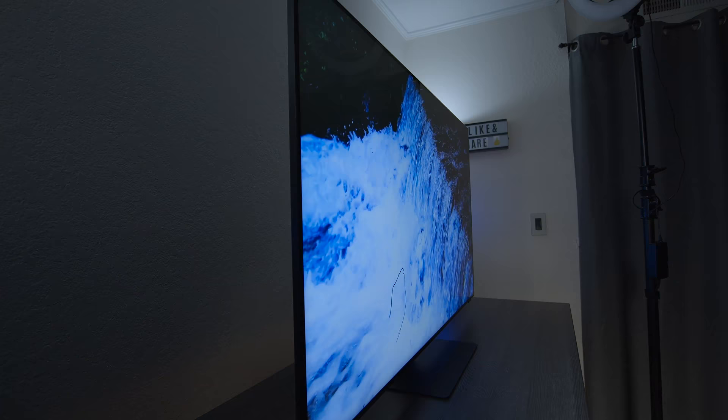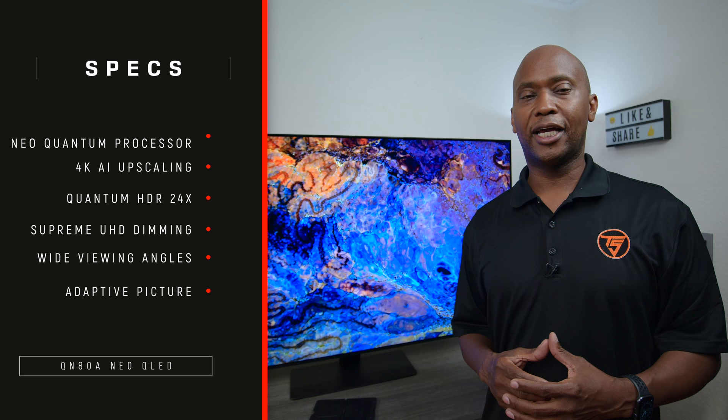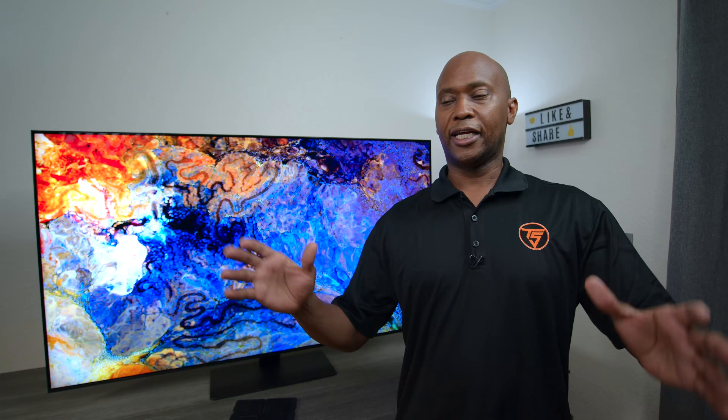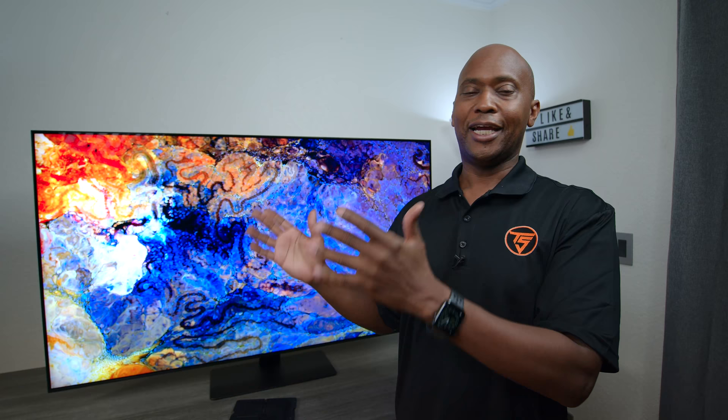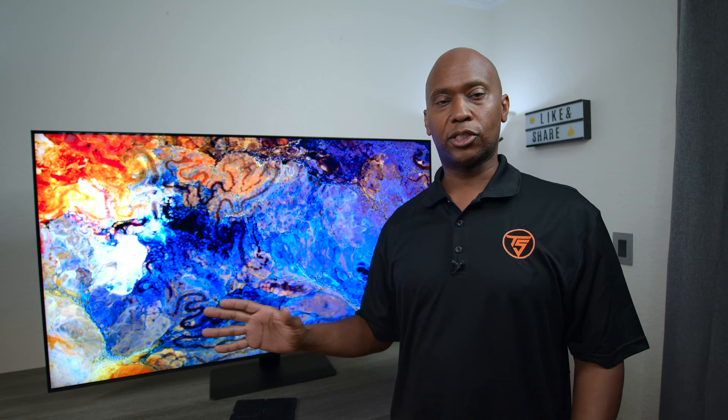You would think the panel itself would be the only factor making a TV look as good as it does, but that's not the case. This TV has other technologies that clean up the signal before it even reaches the panel — they call that the Neo Quantum Processor. Along with another technology called AI upscaling, it makes everything look good. It takes any signal — even from a VCR — looks at the colors, contrast, everything, cleans it up, outputs it to the video card, and then you see it on screen. So if you have older technology or don't always have 4K content, it's gonna make this TV look good.